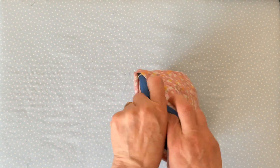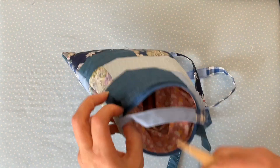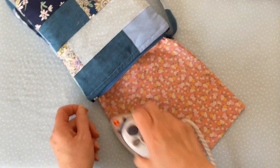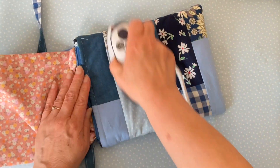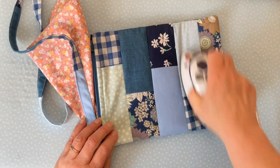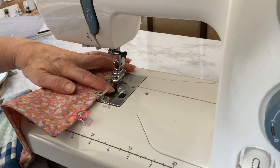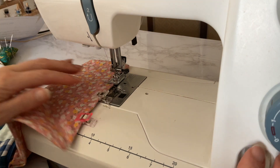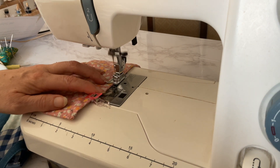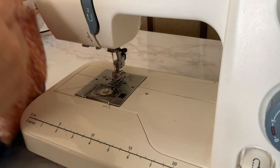Now turn the bag the right side out — find the opening and pass all the fabric out through it, starting with the lining, then gradually push everything out through the hole. Give your bag a quick press, starting with the lining and making sure the opening is neatly turned under, then carry on pressing the rest of the bag until you're happy with it. All that remains is to close the opening — I've already clipped it and I'm going to sew a very narrow seam of about an eighth of an inch across it, back tacking at the start and finish. If you prefer, you could slip stitch the opening closed instead.